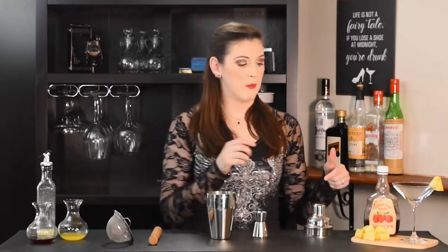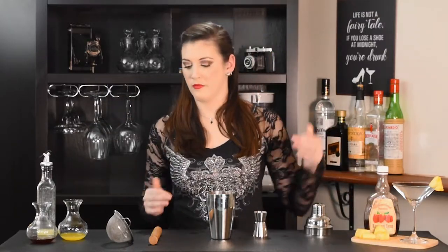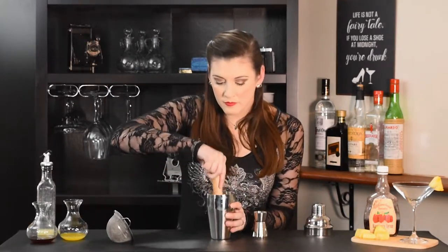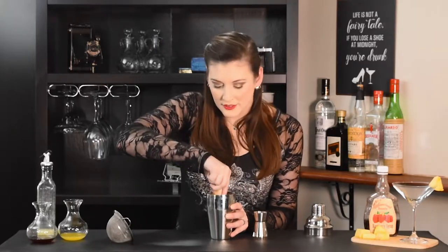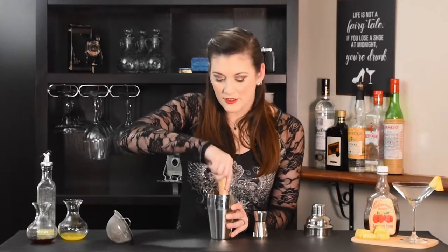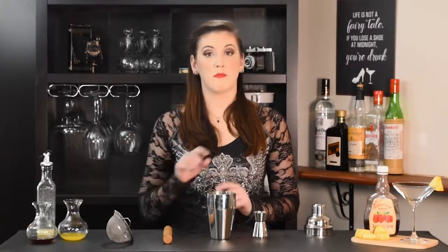Next up we're going to add some pineapple. My chunks are kind of small here, so I'm going to add three today, and we're going to give that a quick muddle before we add our juices. Pineapple's not the easiest thing to muddle. All right, that's not bad there.